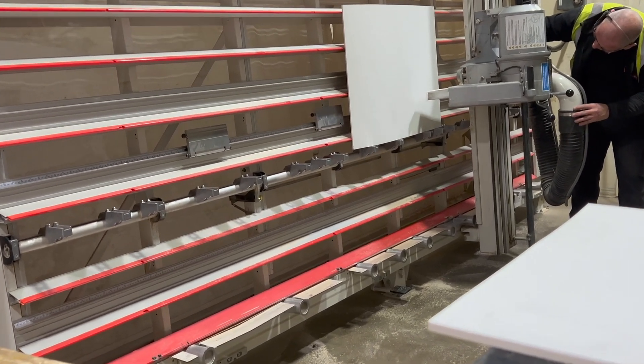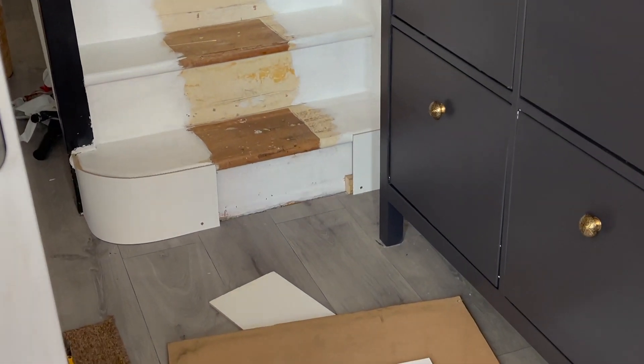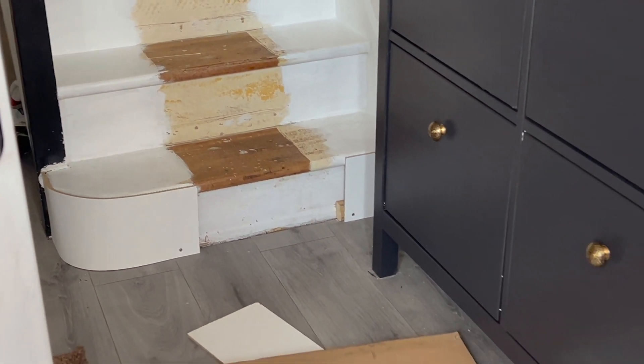I went to B&Q to get some flexible wood because we wanted to give a curve effect at the bottom of the stairs, again due to imperfections. But it was going to look really good so it was a win-win.